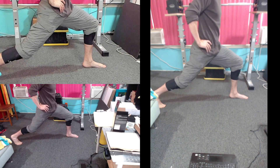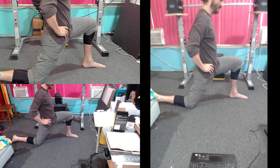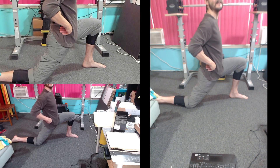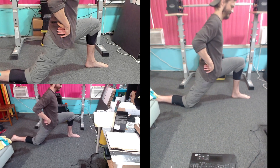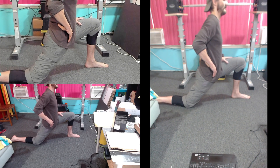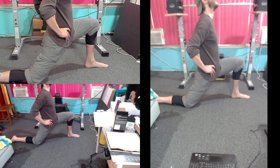Now put your knee down and get ready to press your knee to the ground to contract your hip flexor. Go 5 times for 5 seconds. 1, 2, 3, 4, 5, hold, relax. Get ready again. 1, 2, 3, 4, 5, hold, relax. Get ready again. 1, 2, 3, 4, 5, hold, relax. Maximum contraction. 1, 2, 3, 4, 5, hold, relax.